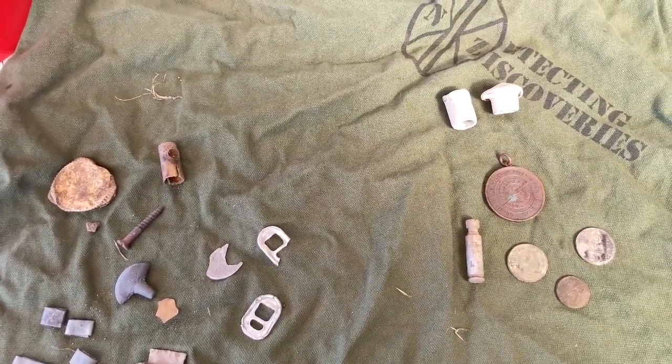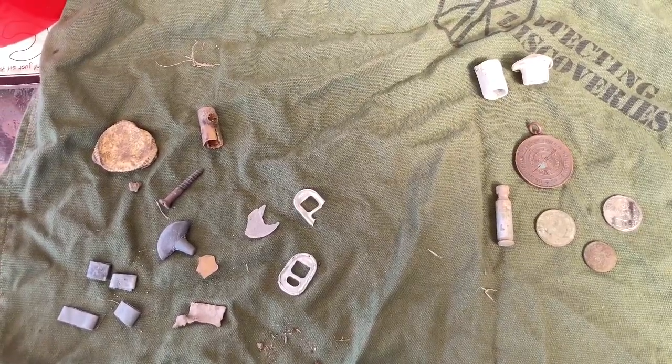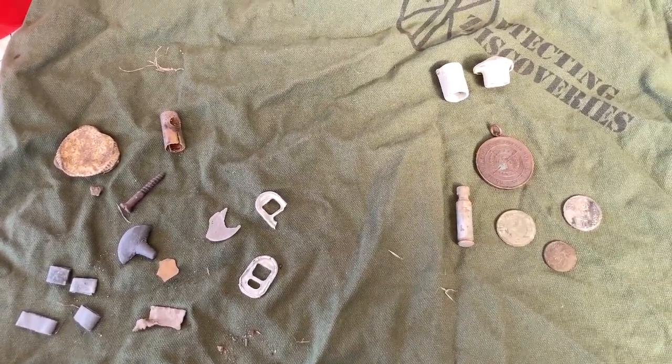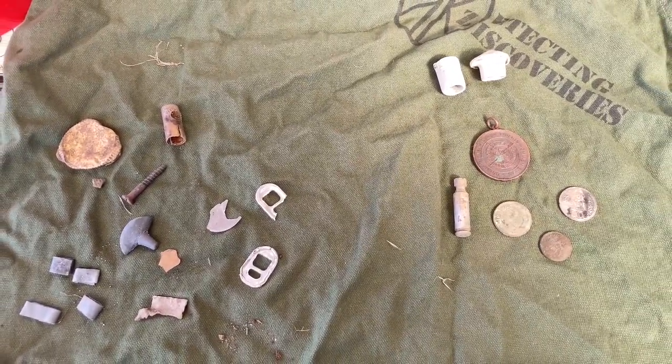Okay guys, only a short one — thanks for viewing. Please remember to subscribe, and I'm off for a hunt tomorrow morning. Ian's going to join me at the park so hopefully we'll get into some goodies. Alright, bye for now!